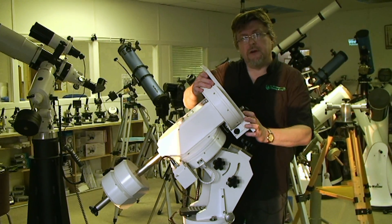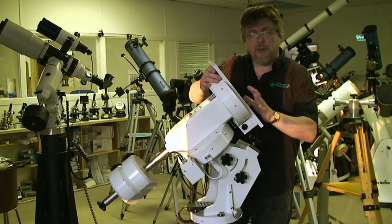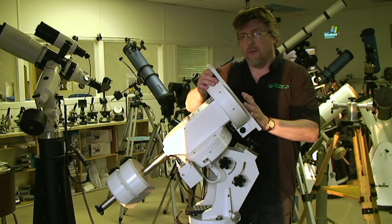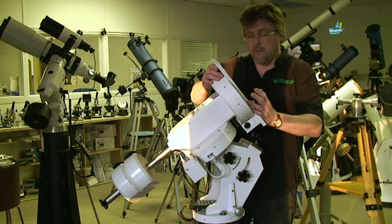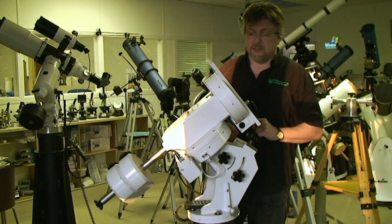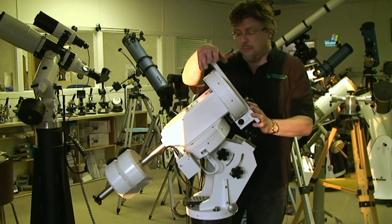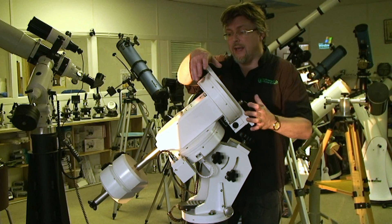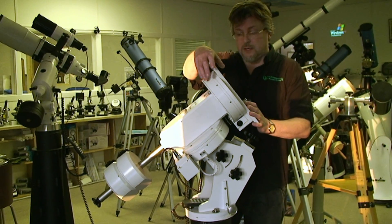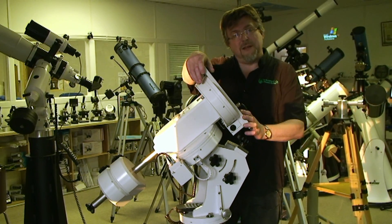That about wraps it up for this video tour of the Skywatcher EQ7 or EQ8. It's probably wise to treat everything we've told you with a bit of scepticism and take it with a few grains of salt, simply because we can't be sure about the exact nature of the production version. Everything we've told you has been based on what we've got here in our showroom — it is the only one available in the world — and you're welcome to come and have a look at it yourself. It's on permanent display and available to view whenever our showroom is open for business. We look forward to possibly seeing you there so you can take a look at the EQ7 yourself. Anyway, that's it — bye for now.